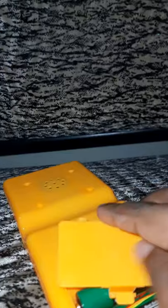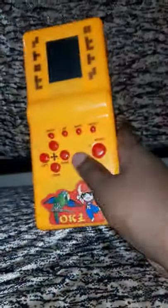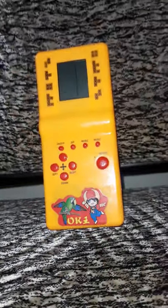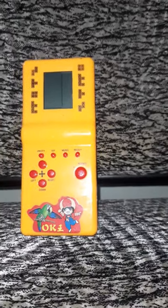Let me just put the battery cover back on. It's good as new. You can see that I have turned on the showcase lights.